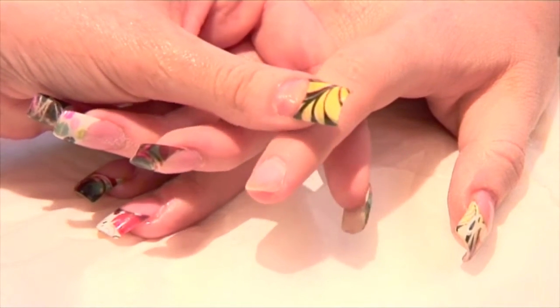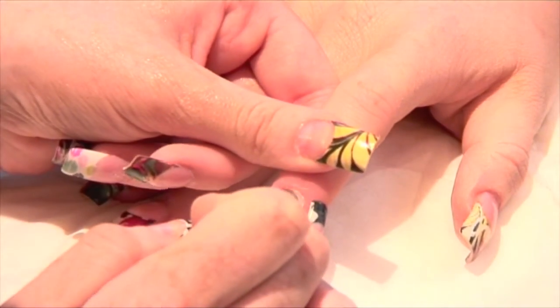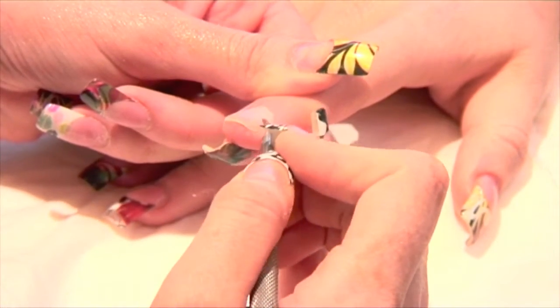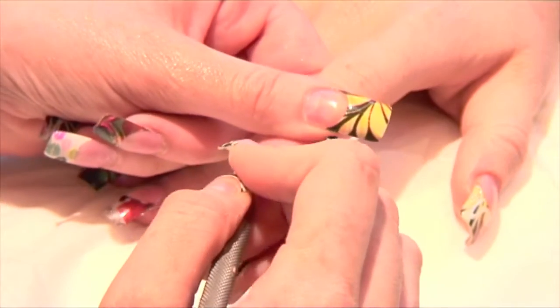We'll start with the preparation of the natural nail. Using your cuticle pusher, push back the cuticle and scrape away any protein growth on the nail. Using your file, etch the natural nail and remove the surface shine. Remove dust with a cotton pad or dust brush.